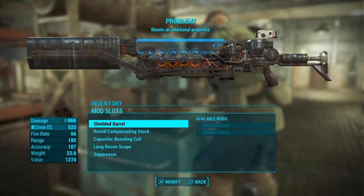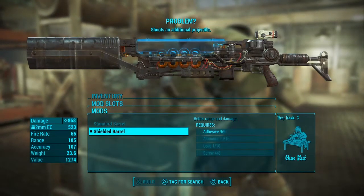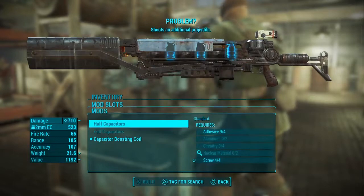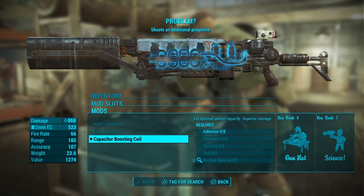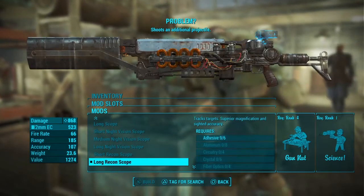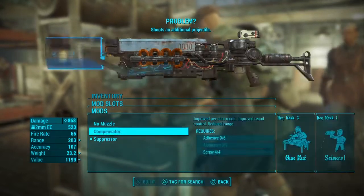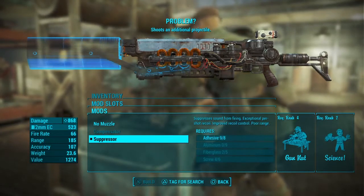The last thing to cover is mods and perks. As far as modifications go, it's straightforward — you just want all the best you can get. The only real choice is which scope to go for. I personally like the recon scope because it's the only one that actually fits with the aesthetic of the weapon. It's also the only weapon the recon scope looks good on in my opinion. I use a regular long scope on all my other weapons because it just looks right, and I don't need the recon mod.